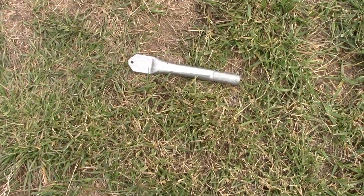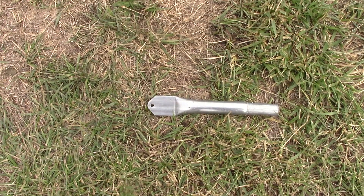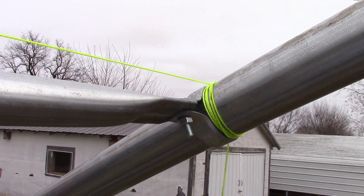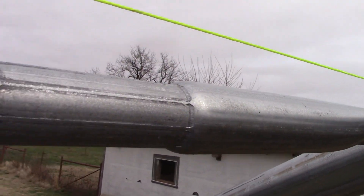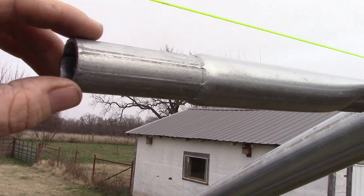The bracing is up. Now I'm going to start putting on the purlin starters — three on each end. This is the purlin starter, and it mounts on a clamp with a carriage bolt, then the purlin just slides over that.